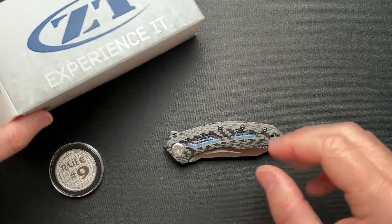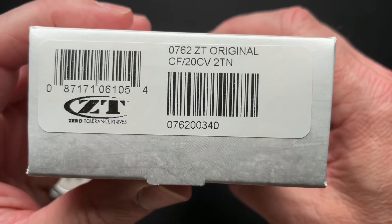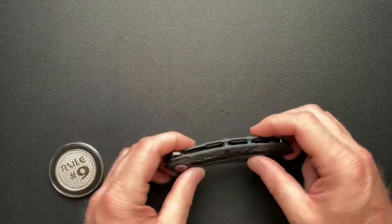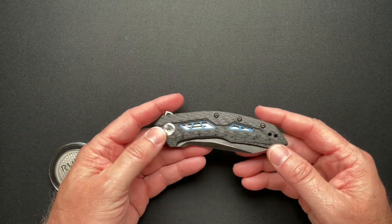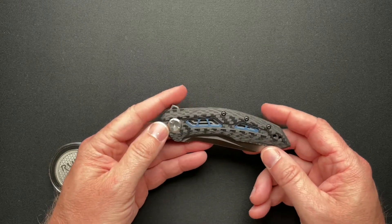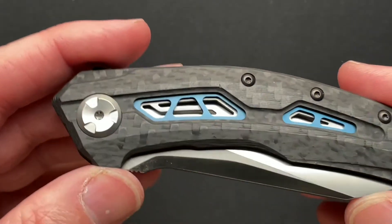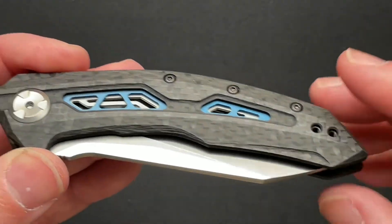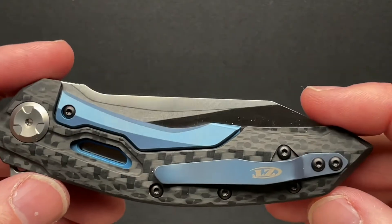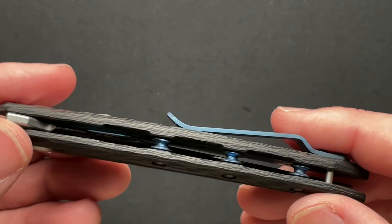So this is the ZT0762. It tells you a little bit about it on the box. And here it is. Now this is another example of ZT being a little bit unique looking, much like the video I just did a couple days ago, with also a rather unique looking ZT.